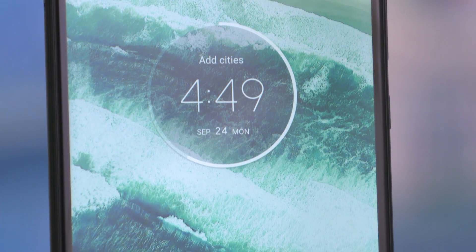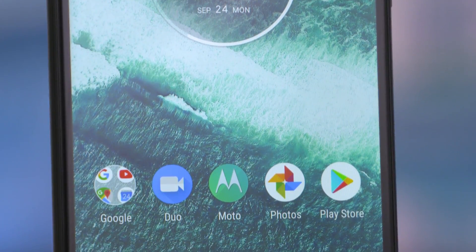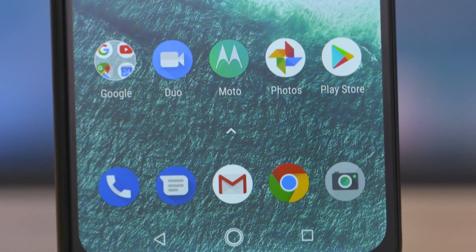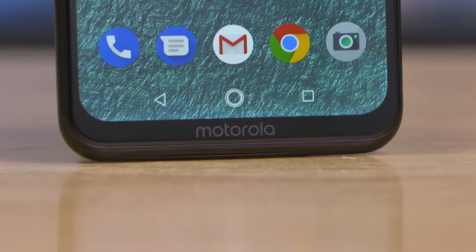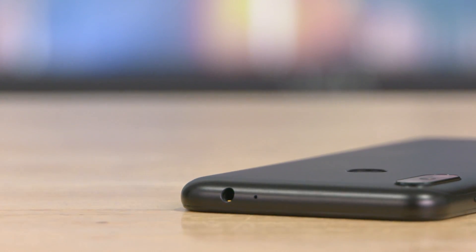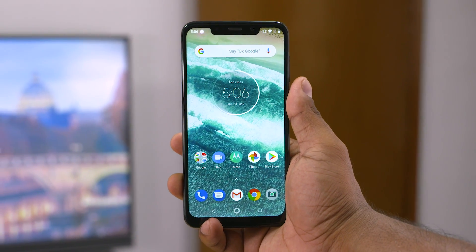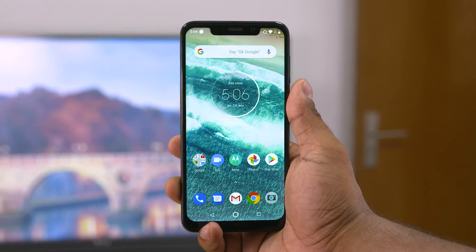The resolution is Full HD Plus, and the size-to-body ratio is the same. The viewing angles are excellent on the panel, and there is a great media experience — videos like Netflix and Amazon Prime look great. There is also a headphone jack included. This phone is online exclusive, which is maybe why Moto is offering a competitive price.